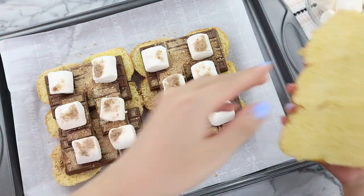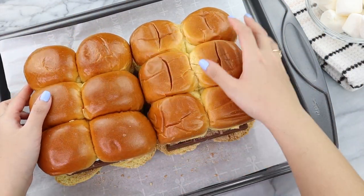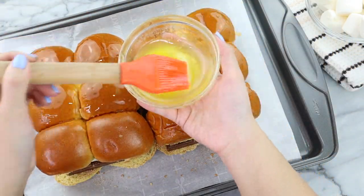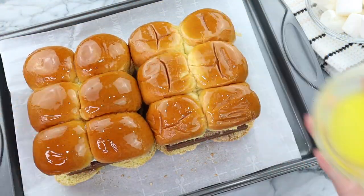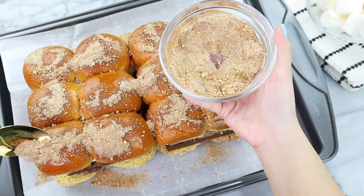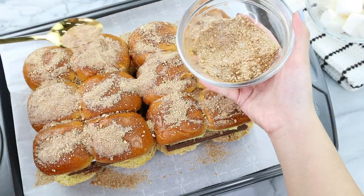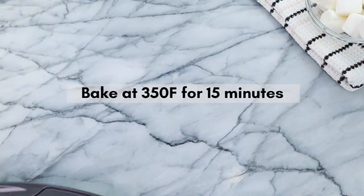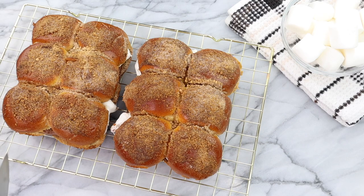Now it's time to take the tops of the buns and place them on top of our bottom buns. I'm going to brush them again with some melted butter and add more of that graham cracker mixture on top. We are almost done this recipe — just a couple more steps. Once you are done sprinkling the graham cracker mixture on top, it's time to place in the oven at 350°F for 15 minutes.